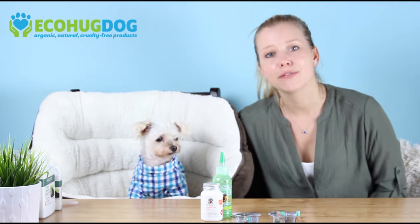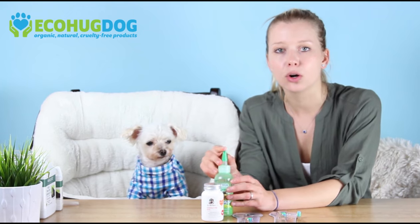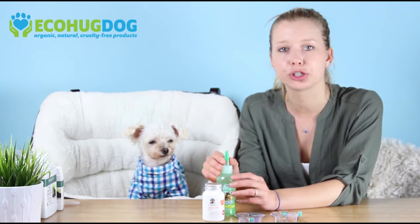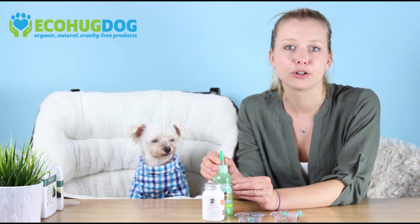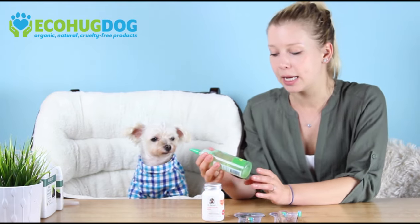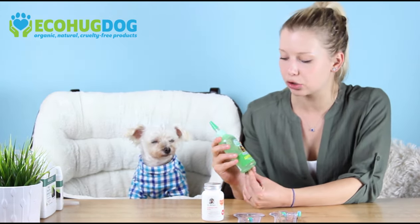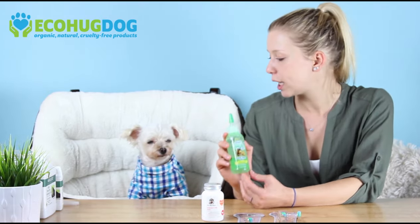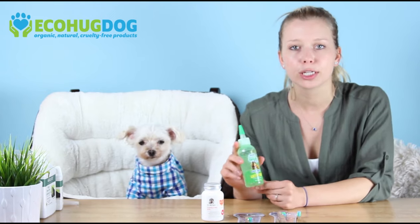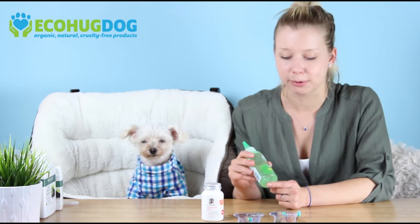The one thing we definitely want to focus on is periodontal health. As dogs get older and older, their teeth start to get worse and worse, especially if you've never brushed their teeth and you're afraid to — this is a really good time to start. The first tip I would say is picking out a natural gel or toothpaste. Right now we're using Tropic Lean Fresh Teeth Gel, which is an all-natural gel. It spreads very easily on those teeth, so it's a really good gel to start with, especially if you've never tried a toothpaste before.